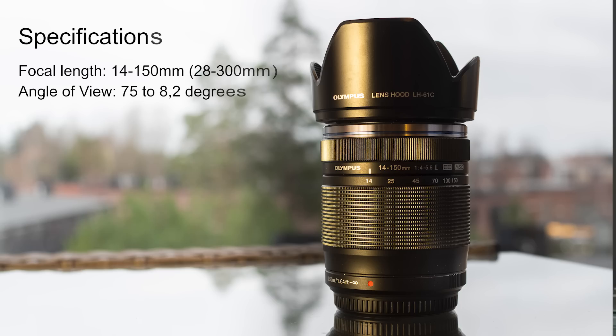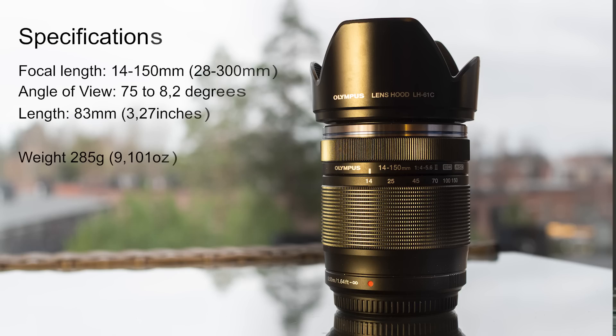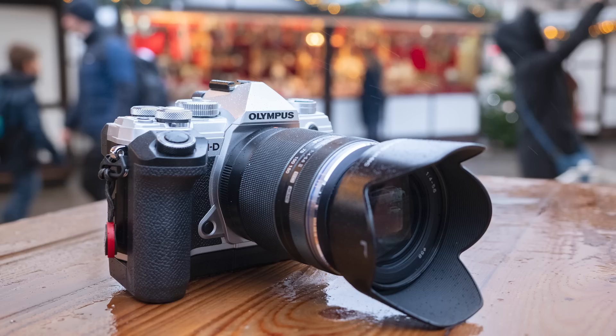The other specs: length is 83 millimeters, diameter 63.5 millimeters, and the weight is 285 grams. As a body I had the new OM-D E-M5 Mark III and with that it works really nicely. The combo weighs only 699 grams, which is a great thing. It's really light and small, easy to carry around, and you don't have to have an excessive amount of lenses with you.